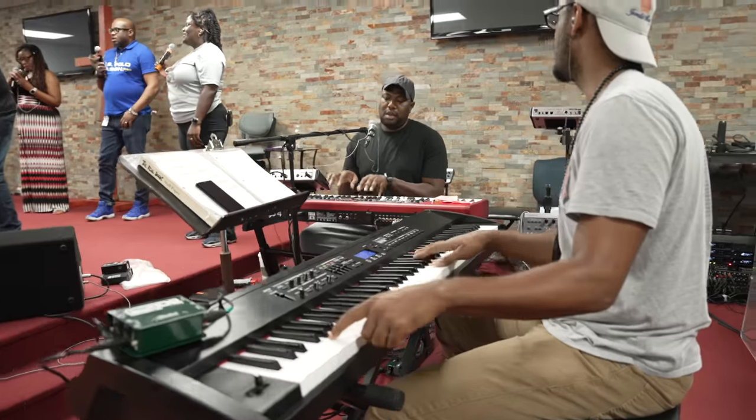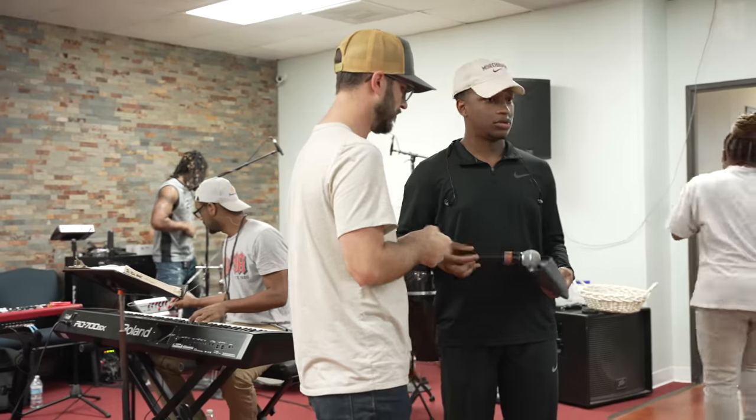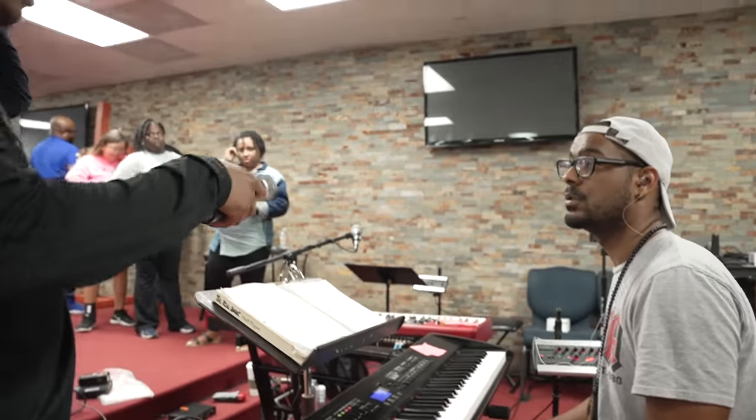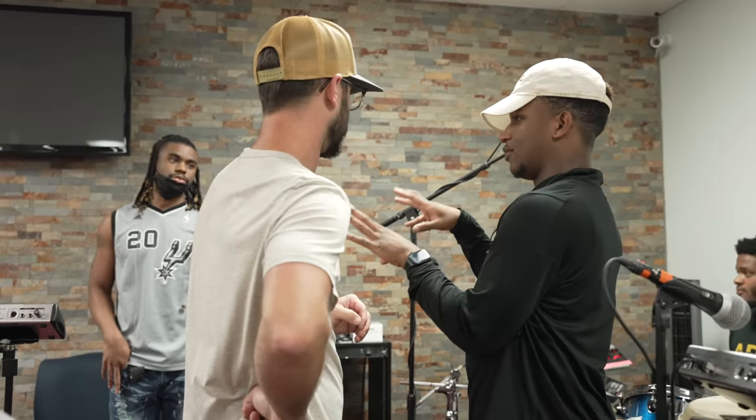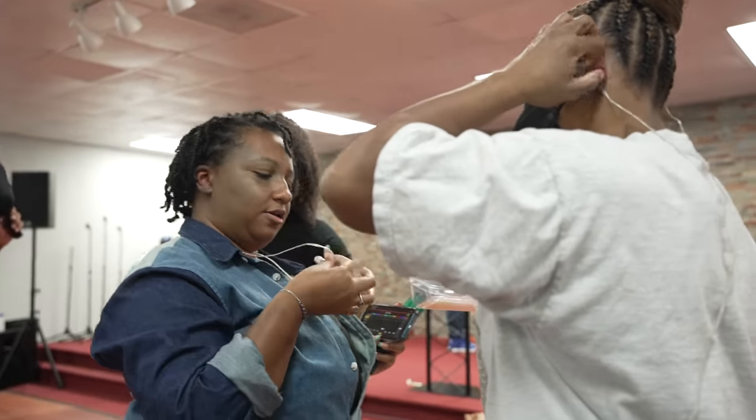I want to exhort the team at Agape Christian Ministries because they had never used in-ear monitors or headphone mixes before, and they came in like champs and all got up and running in one night of rehearsal. We spent about 30 minutes at the beginning of rehearsal helping them dial in their mix, teaching them how to configure the app, get faders where they needed to be, and walking through in-ear monitor etiquette. Because it was so new, I anticipated it would take a lot of rehearsal time, but besides a few minor questions at the beginning, the team adopted it and we were rehearsing very quickly.